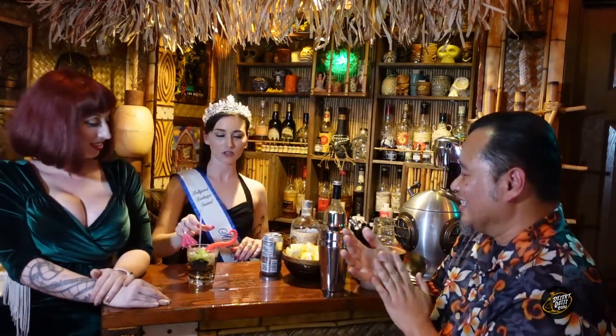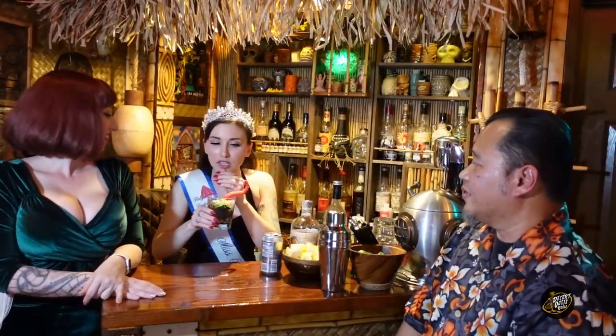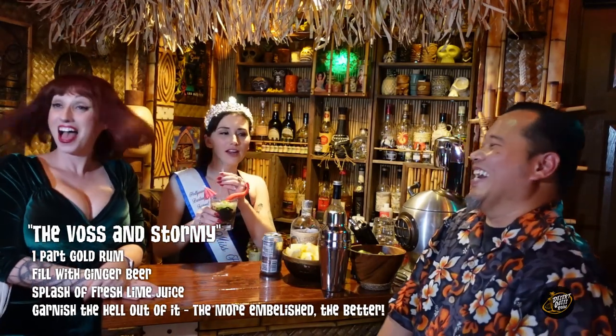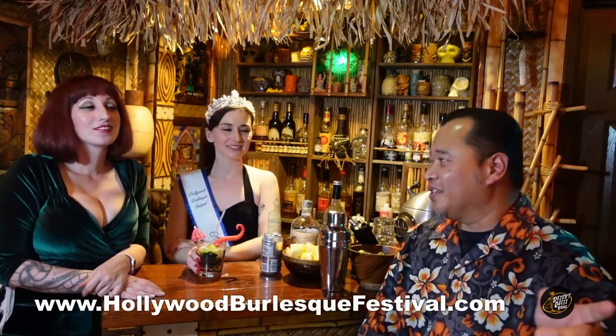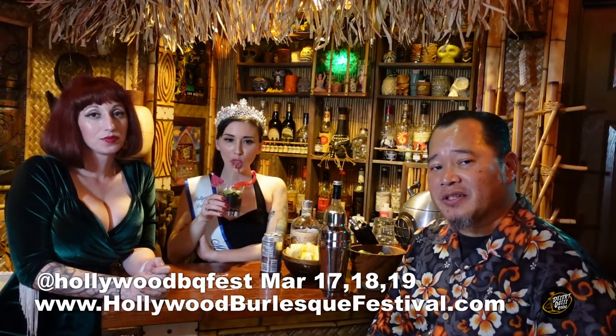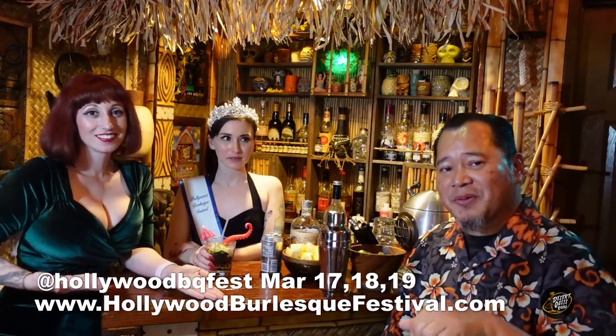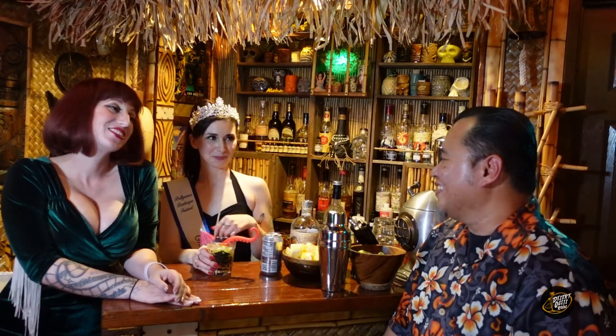And you know what? We'll just do an oversized straw right in there. Dark and Stormy by our friend Miss Veronica Voss. Let me try this — let's see if you made it right. Oh my gosh, this is the best Dark and Stormy I've ever had in my life. Ever. This is amazing. Hollywood Burlesque Festival — tell me the dates again. March 17th, 18th, and 19th. It's HollywoodBurlesqueFestival.com if you want to get tickets or for more information. Follow our friends — I'll put their links right there and all the information in the description. Thanks for making this cocktail, ladies. This is such a blast. All right, party people, I hope to see you there. Cheers and aloha.